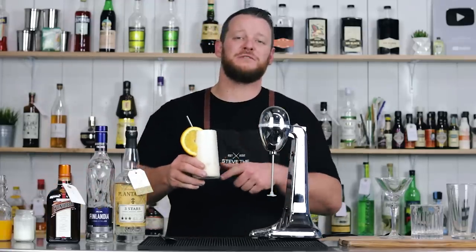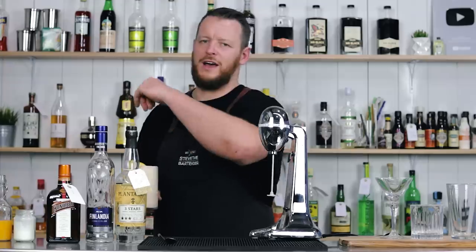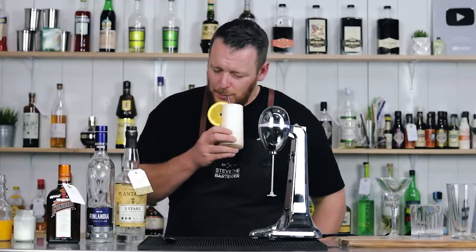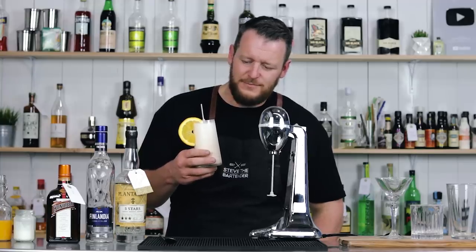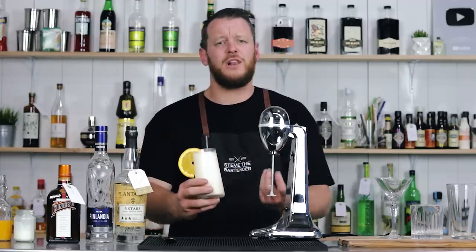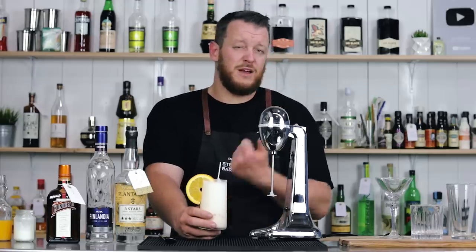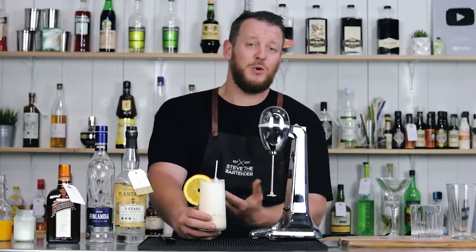So there you have the Orange Whip as featured in the Blues Brothers movie. It's a combination of rum, vodka, and orange liqueur. Cheers. It's relatively light, but it's got a lot of citrus flavors in there. It's reminiscent of like a fluffy duck and a Ramos Gin Fizz. It's a typical 80s cocktail.